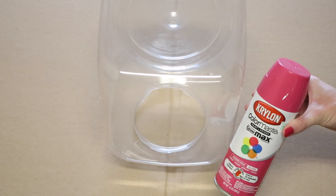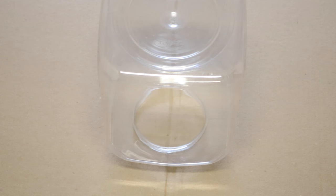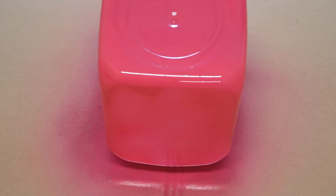Next I'm going to spray paint my container. I am using this indoor outdoor spray paint in a gloss mambo pink color. I put the opening face down as I did not want any of the spray paint inside of the container. You will also see that I removed the label, and I just did that by soaking it in some warm water and scraping it off.